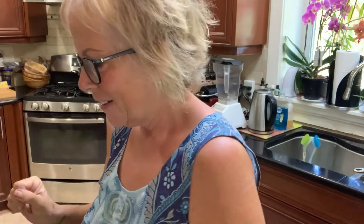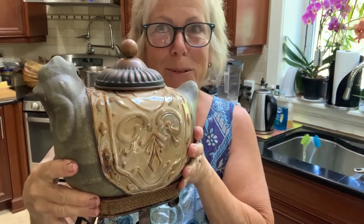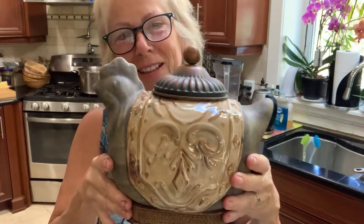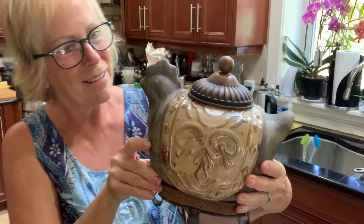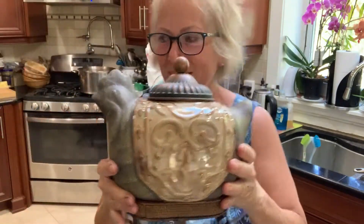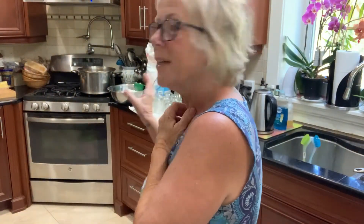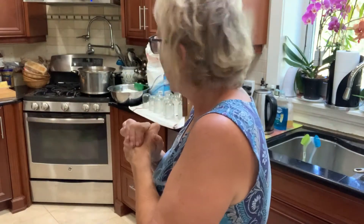I just had a knock at the door and it was our tenants upstairs and they brought me this — it's so awesome! People know we're the Two Rooster Farm and that I love to collect chickens and roosters, so they found this in a thrift store. Thank you very much Alex and Danielle, that was awesome! I'm gonna find a special place for this.